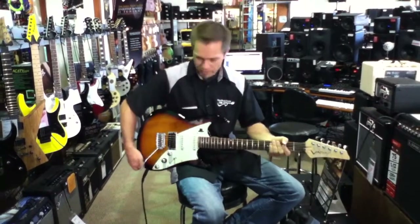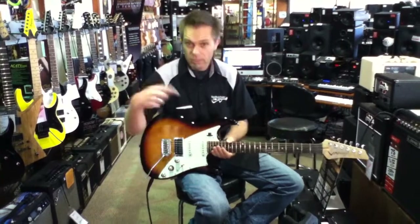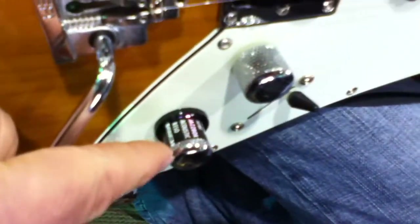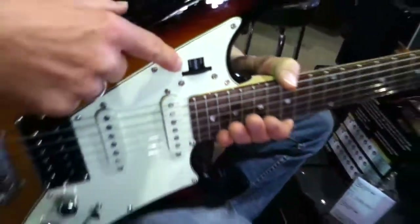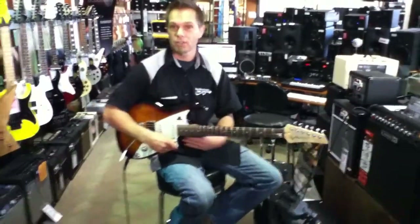If you want to have a look at the coolest features of this guitar, come close and have a look at the pitch wheel and the tone selector — basically for digital tone selection and the pitch wheel right over here. You can have instantaneous drop-D tuning, baritone tuning. It's dead-on pitch tuning.